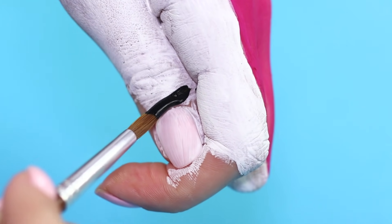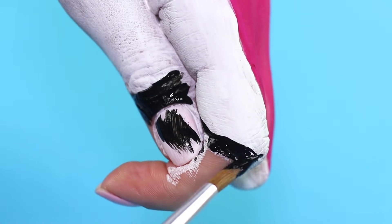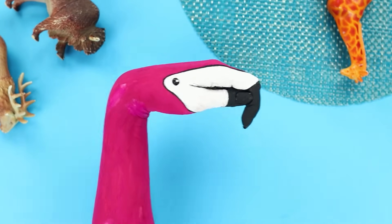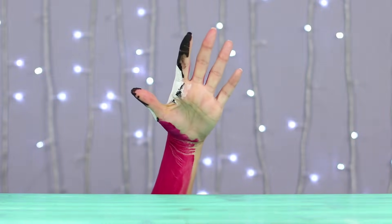Color the lower joints of the thumb and index fingers black. Draw a thin line between the fingers. Draw an eye. Done! The pink featherless wonder is about to announce the next trick.